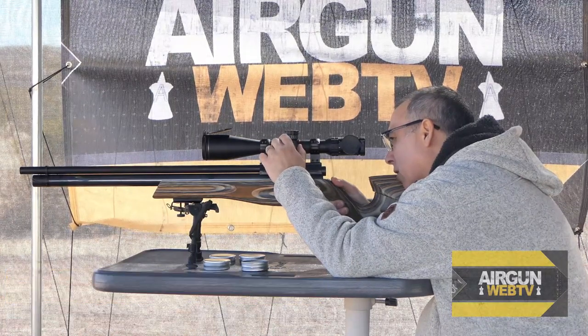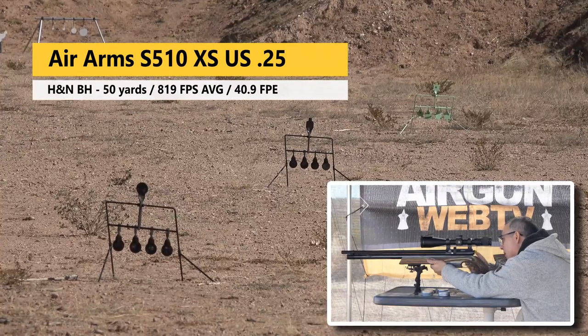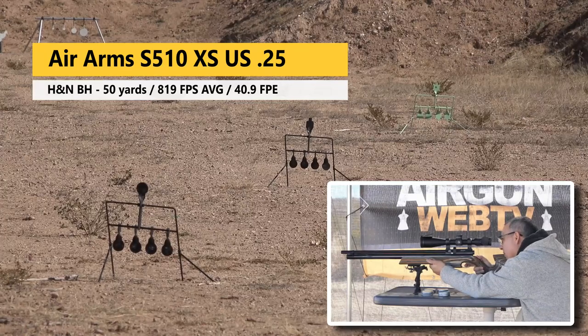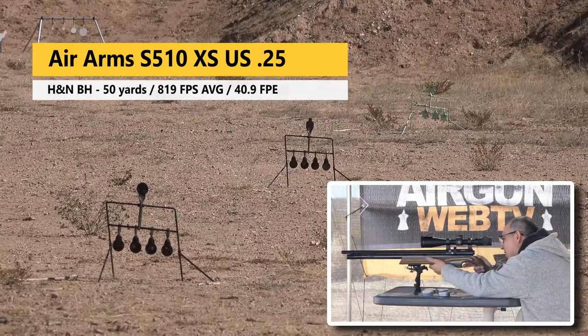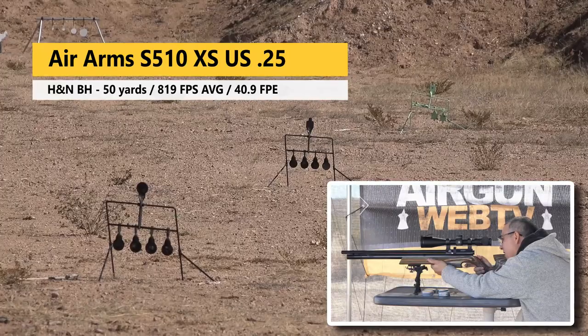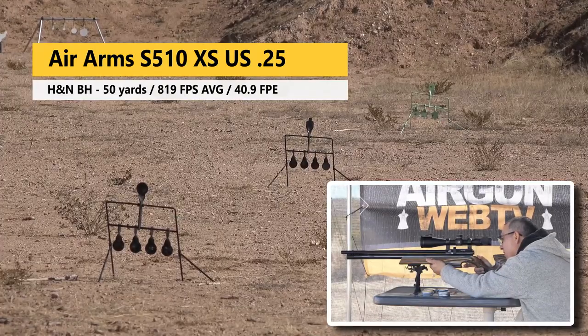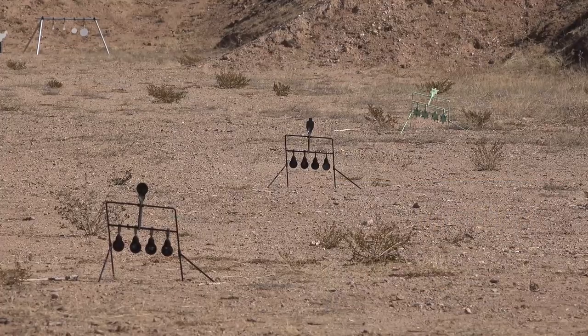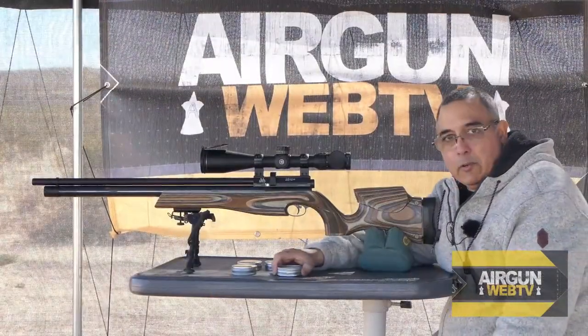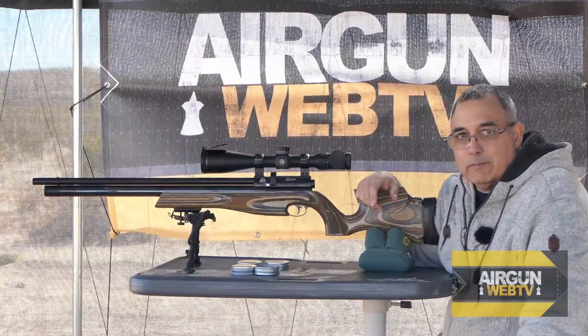Now we're going to stretch it out, and I'm pretty much aiming dead center. I went a little bit high, clipped him — we're going to hit him again. There it is. That target may not survive. Oh, last target. There it is. All of them kind of wanted to tweak on me, didn't they? But that kind of gives you an idea — from a hunting perspective, that's pretty good. Other than the one sort of shanked one, that was a hundred percent. I'll take it.